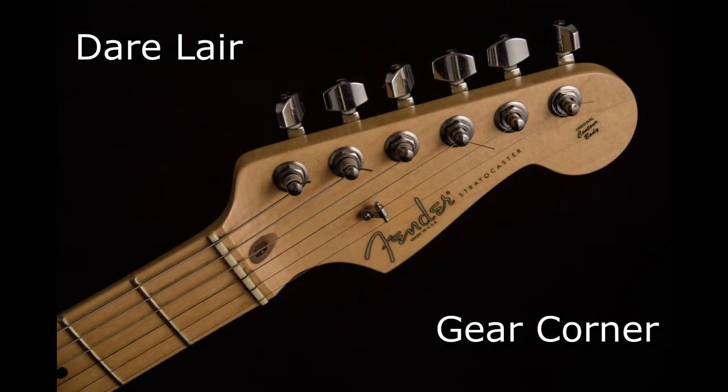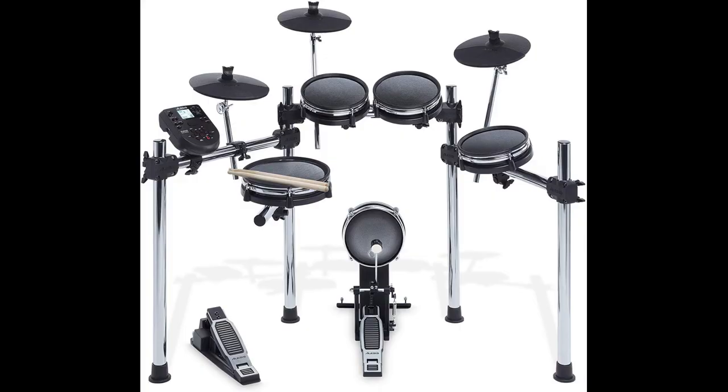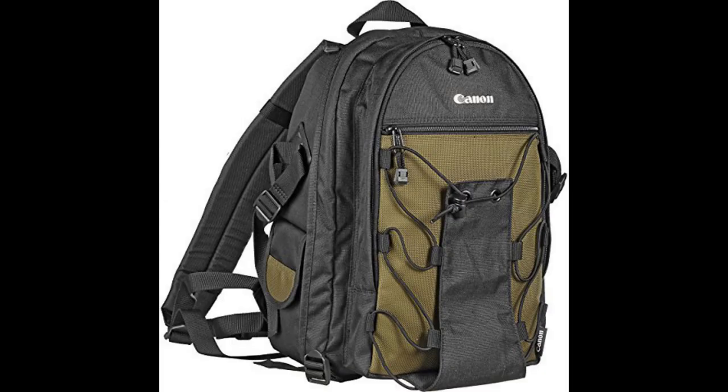Are you looking for a guitar tool repair kit to service, repair, or maintain your instrument? I got one for you, coming right up. What I got here is a 44-piece guitar tool set by Time Set L.